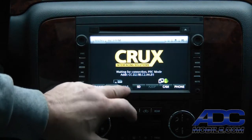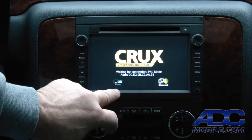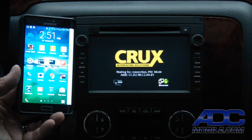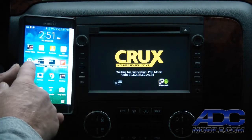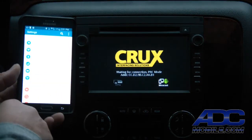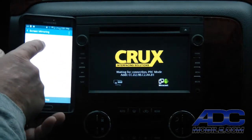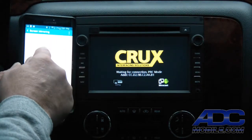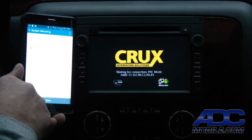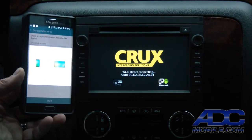Miracast is for Android; AirPlay is for Apple. To get this set up, we're using a Samsung Note 4 Edge. We simply hit the Settings button, go down to More Networks, come down to Screen Mirroring, and simply tap the hotspot. We see the same address on the phone as is shown on the face of the unit, so you know you're connected to the right device. Hit the hotspot and it will start its Wi-Fi Direct connect.